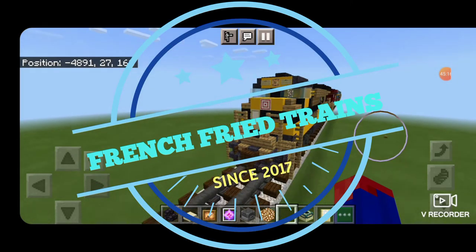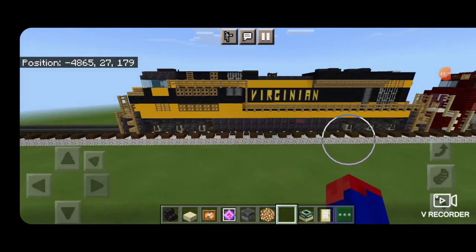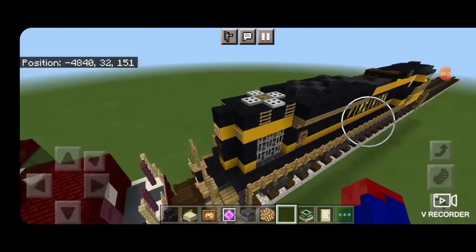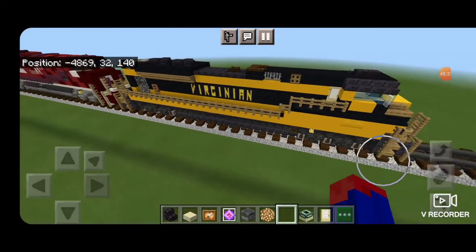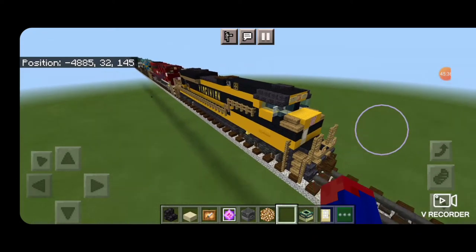Hello Railfans, and welcome to another French Fried Trains Minecraft locomotive tutorial. Today, by request, we're going to be building Norfolk Southern number 1069, the Virginian Heritage Unit. This is an SD70 Ace, and I think it turned out pretty well. So let's get right into the build here.